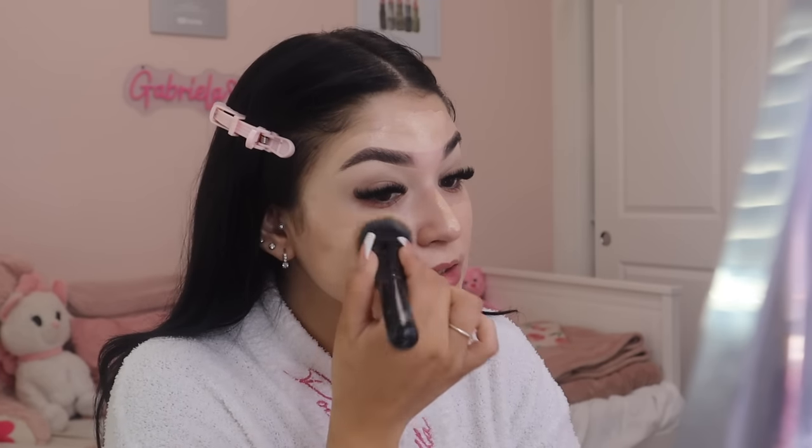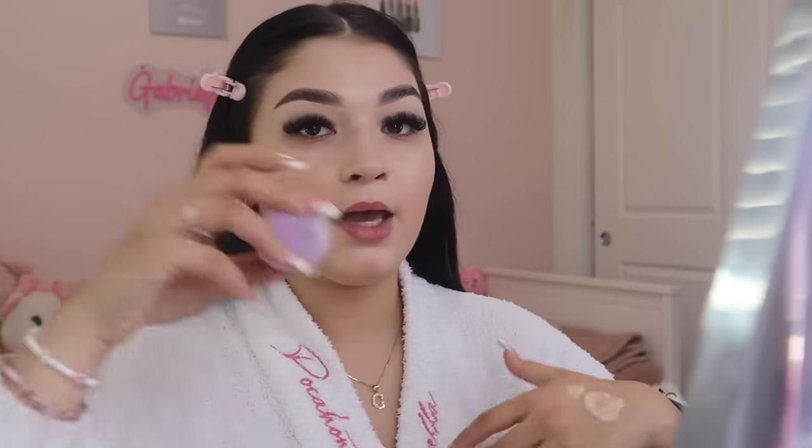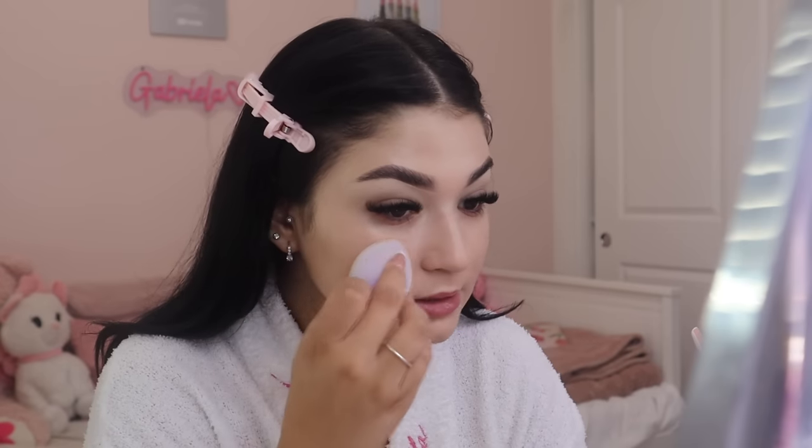Once my face is covered, I blend it in using the e.l.f. Ultimate Blending Brush by tapping it in. I don't love the finish a brush gives alone, so I grab the Juno & Co microfiber sponge. If you're not using a microfiber sponge, get one immediately — it gives you such a soft, matte, natural finish. I go around my whole face just once to smooth out all the brush lines.